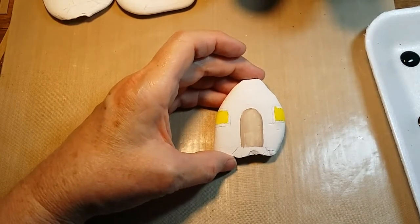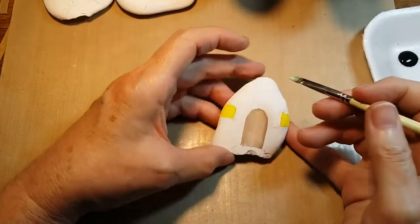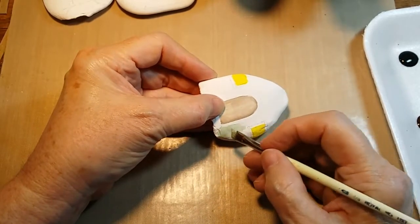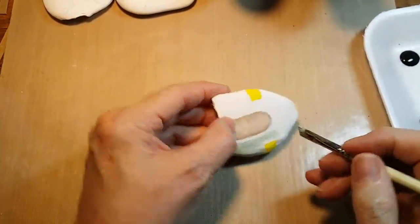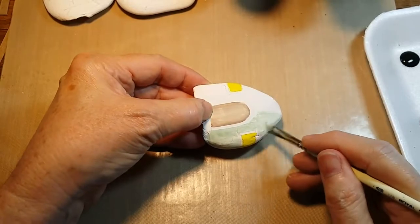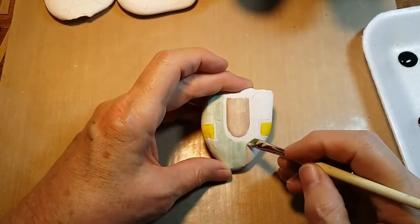Since I have not done an actual green kind of house, I'm going to use this very light green color which I think is poetry green, and a little bit of white, just brush mixed on the brush, and then just kind of base coat in around those elements.